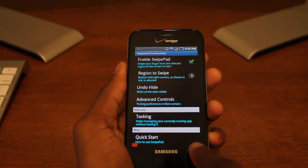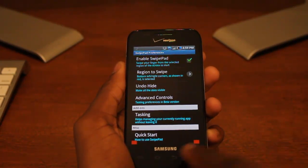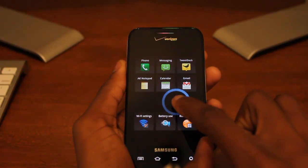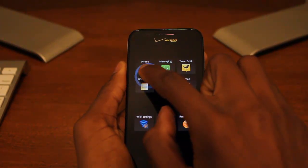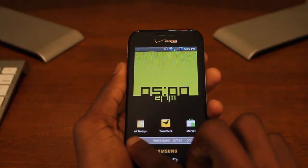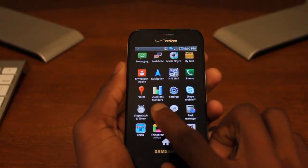We have the bottom left and right corners highlighted. I'll go ahead and demonstrate it with a swipe here from the bottom — you can see it has this smooth little animation and allows us to open up any application straight from there. That's what SwipePad allows you to do.